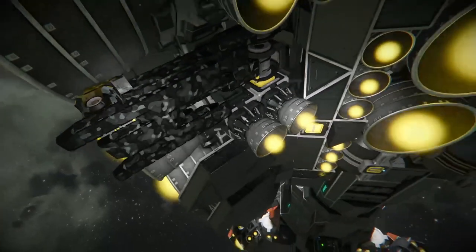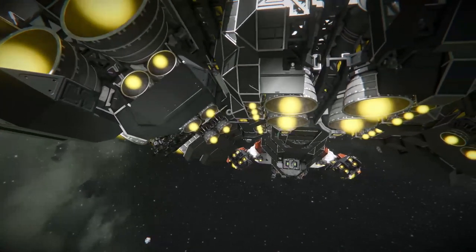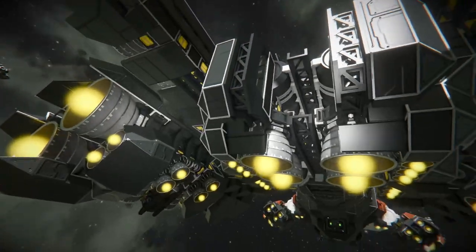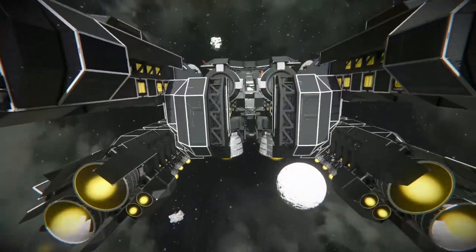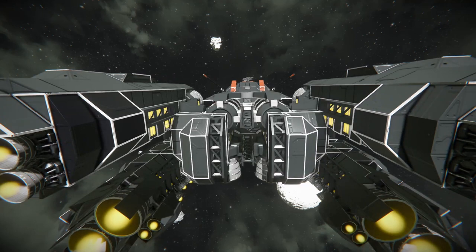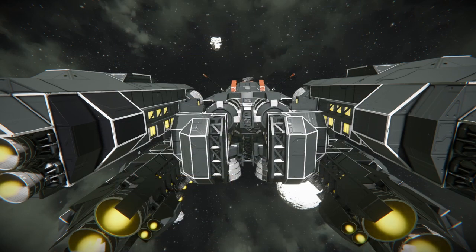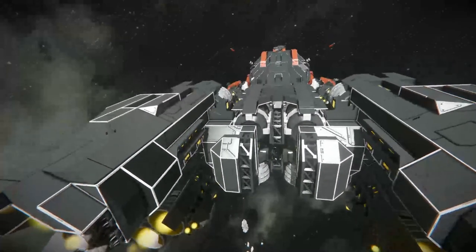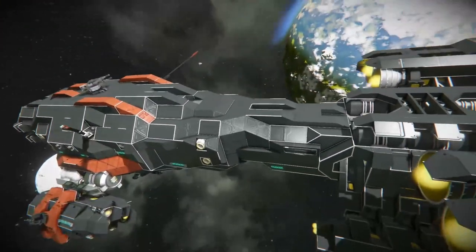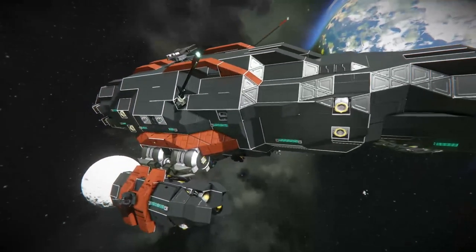I think these are some more landing gear at the back here. Before using this ship, it does require pretty much every single DLC block there is, so keep that in mind. As well as that, there are a few world settings you need to have on when using this ship — the creator did have a note on the workshop page explaining some world settings to have on and off for the best experience, because I had this ship on a planet before without those settings and it just crashed.